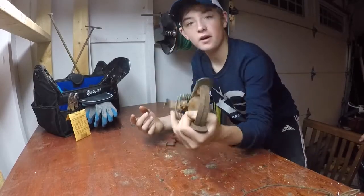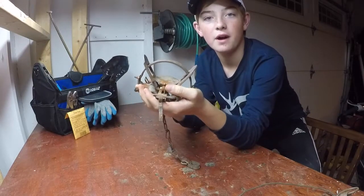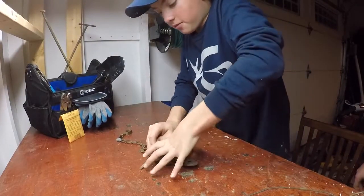The first trap we're going to be talking about is a little one and a half, for raccoons and the occasional fox. We're just going to talk about how we modify them. The first thing we like to do is night latch all of our traps — every single one of them.